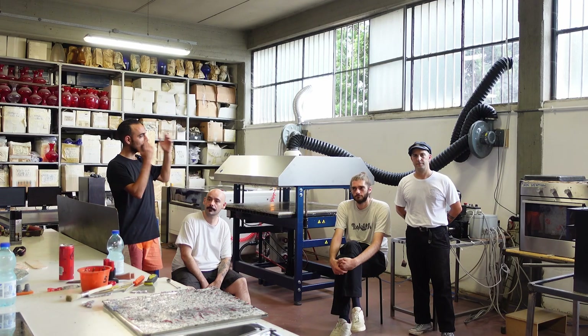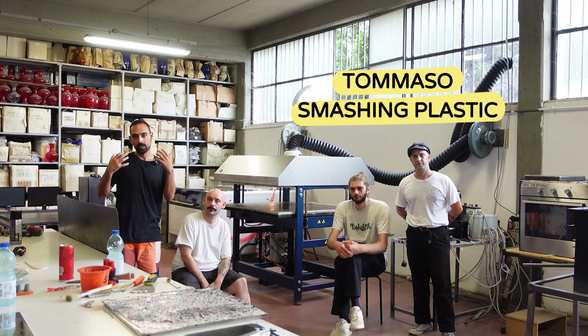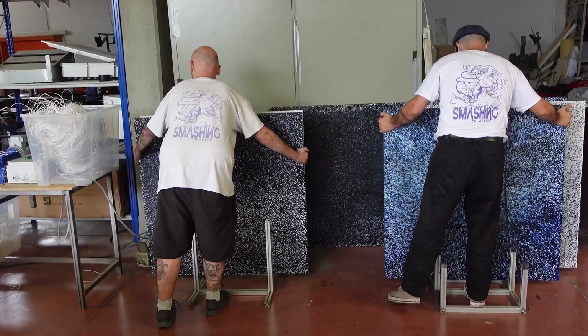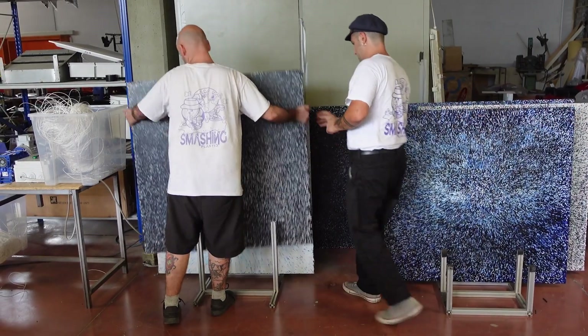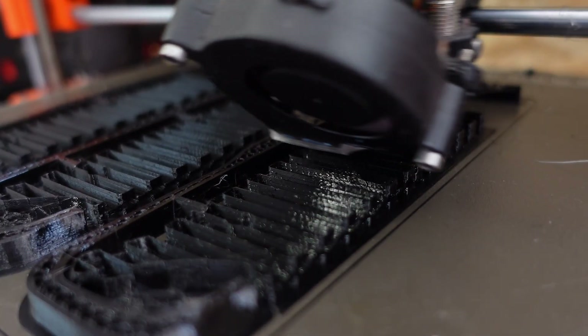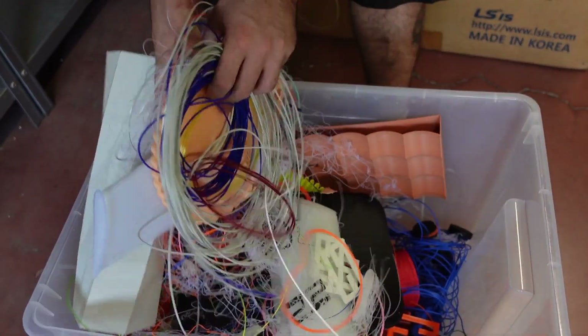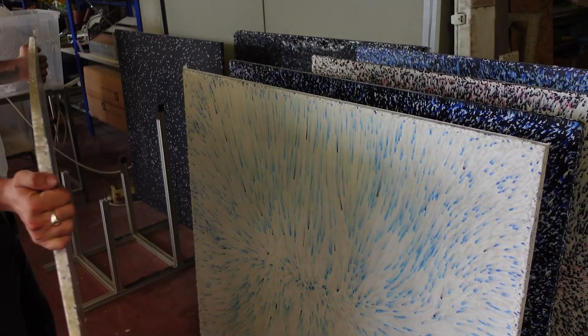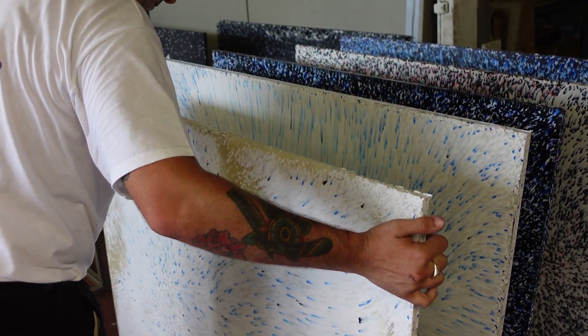So without any further ado, I'll hand over to Tomaso, who will share with us how to work with this material. Hi guys, we are Smashing Plastic and we are here in an old glass factory that we converted into a Precious Plastic laboratory. We began this because we worked in 3D printing for 10 years and realized we had a huge amount of waste — things like failed prints and print supports.